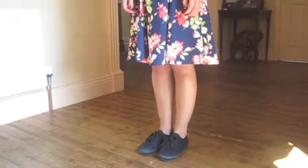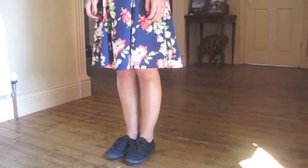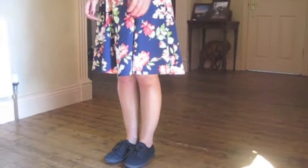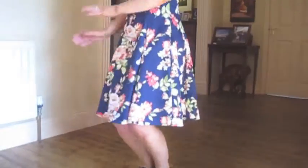Sarah's now going to practice the triple step, but before doing actual triple steps, Sarah, you're going to do your basketball practice. So first of all, without any footwork, just the whole body. Basketball.